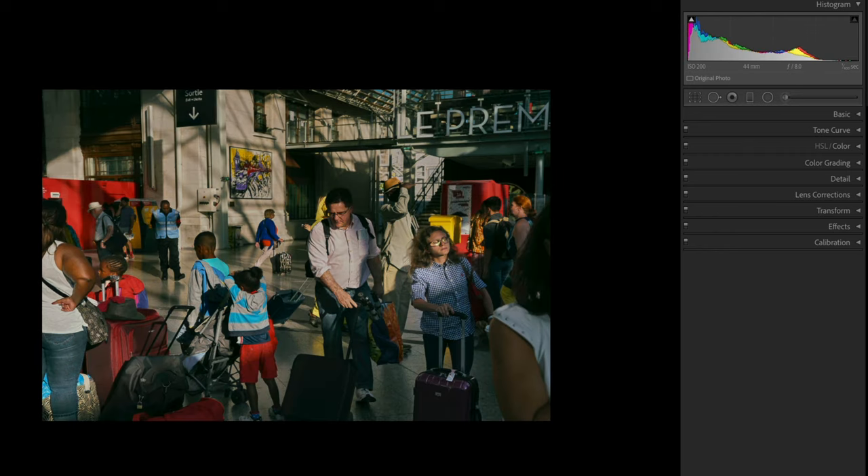One thing this can teach us is: don't be afraid to be drastic with your edits. This is a very dynamic image. If we learn anything from these two photos, it's that you have to see things that aren't immediately clear when you're photographing — that's a trademark of great photographers. And it's remarkable how different something can look with a different medium. At their core, these two photos — four decades apart — are exactly the same.